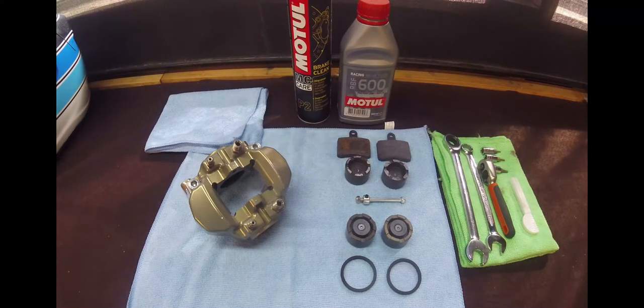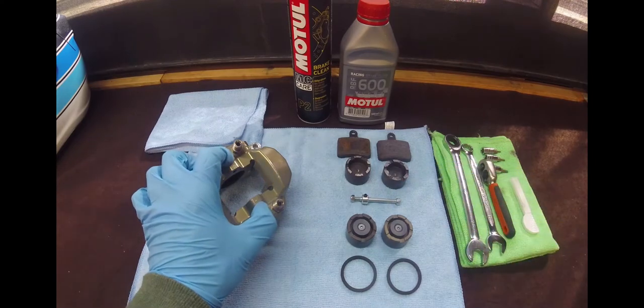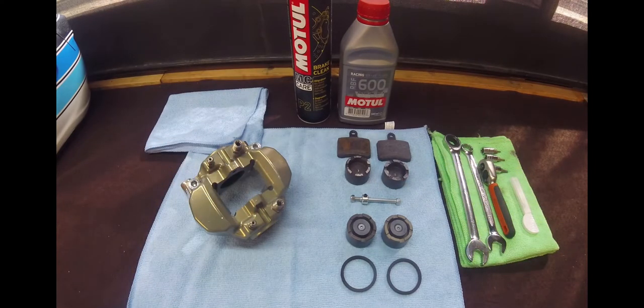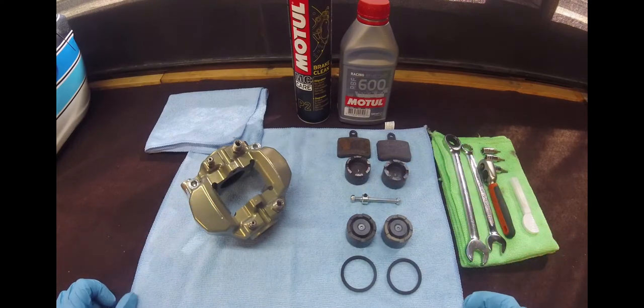Hello, welcome and thanks for stopping by to look at the video on the OTK BST Brake Caliper Rebuild. Had some issues on the weekend with the brake retaining pin being too tight in its mounting, and the thermal expansion of the brake caliper has been snapping the bolt. I've learnt my lesson, and now we're going to put this together and hopefully have no more issues.